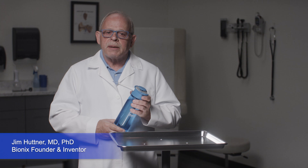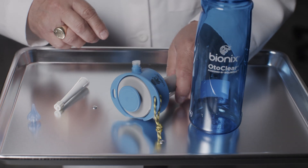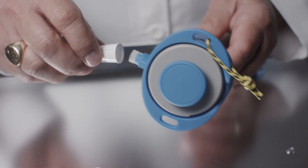I'm Dr. Jim Hutner, inventor of the Bionics OdaClear Ear Irrigation Tip. Here's how to assemble and use the Aquabot ear irrigation system with the OdaClear tip.